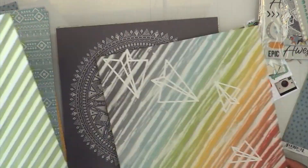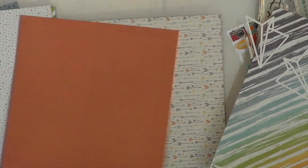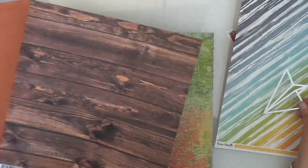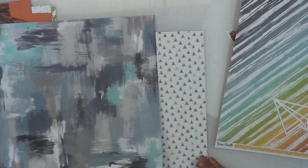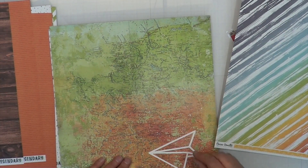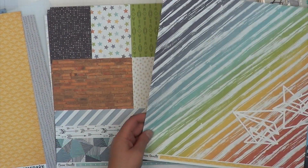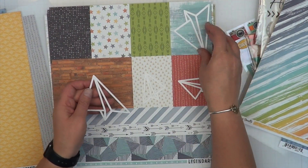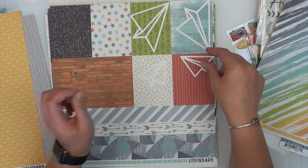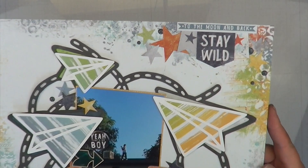I struggled a lot trying to figure out what papers to use because I really don't want to use this gorgeous rainbow paper — not that I have any other excuse to use rainbows, because I clearly don't scrapbook rainbows. I just can't figure out what else to use. And I have a confession to make: in the time it took me to make this decision, I turned the camera off, made the entire layout, and completely forgot to turn the camera back on.